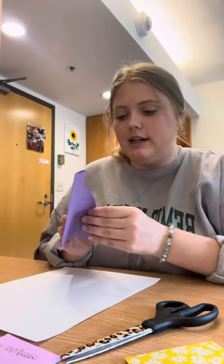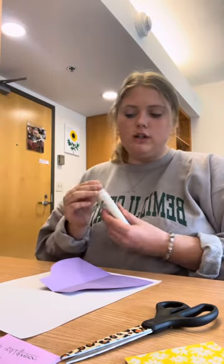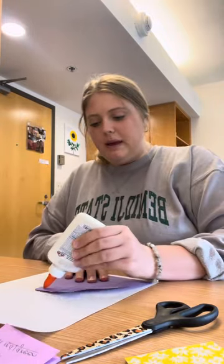I just cut out my vase and this is what it looks like. We're going to use glue to get it to stay on the paper.